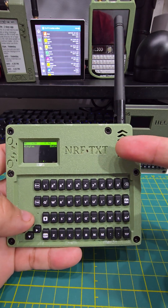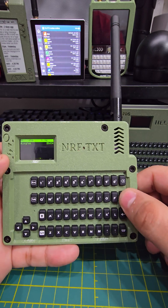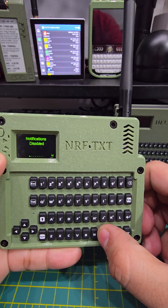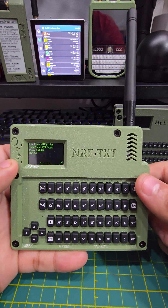Let's say you heard it and it made a sound. You can disable the sound by pressing FN+M for mute. There we go. Now, even if you receive a message, it's not going to go crazy and make a lot of noise on you.